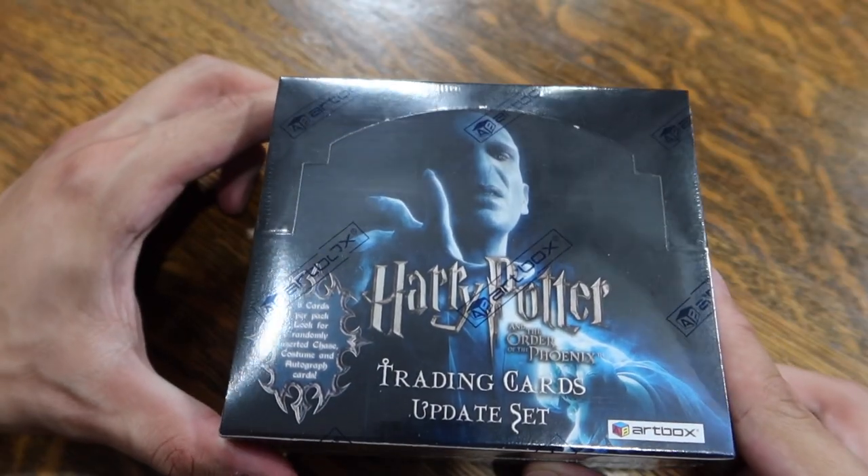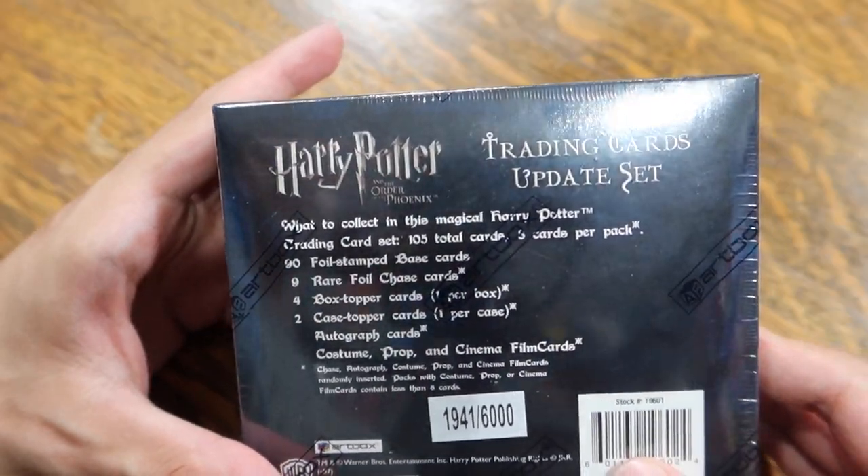We pulled a costume, autograph, and film cell card in the previous box, the Prisoner of Azkaban update set box. Lord Voldemort is featured on the front cover. Now before we open this, I want to give new collectors a little bit of warning. Do your research on these items — you may think you're buying a box that has autographed cards in it but really it doesn't. Be very careful if you're buying individual packs; dealers and sellers sometimes weigh the packs. If a particular pack is heavier, it may have a more premium card in it, and they sell off the lighter packs.